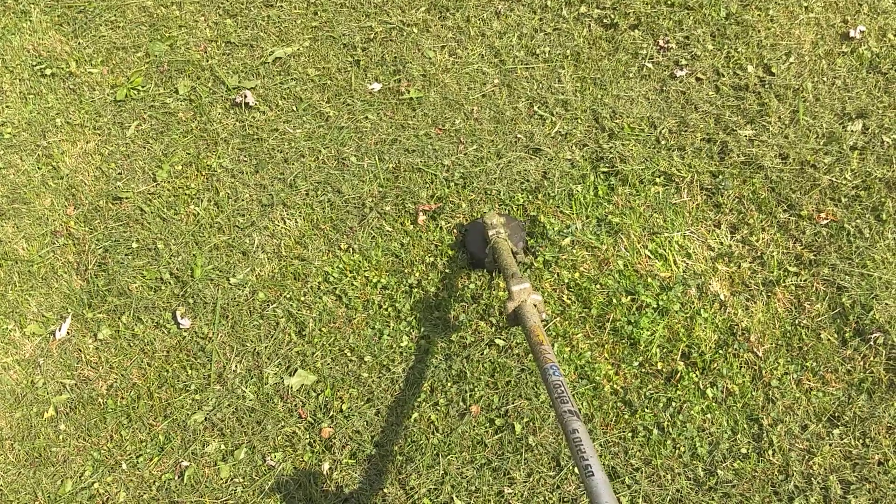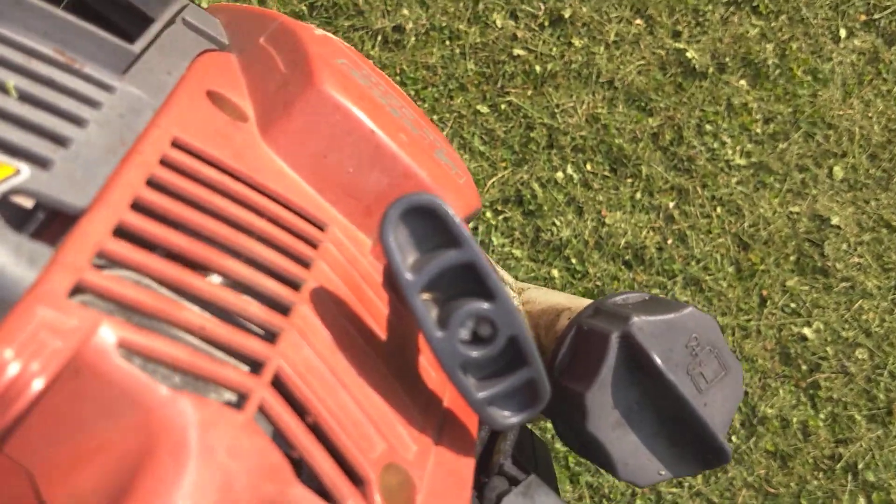How to trim a chain-link fence. NEPCO trimmer, speed feed head.